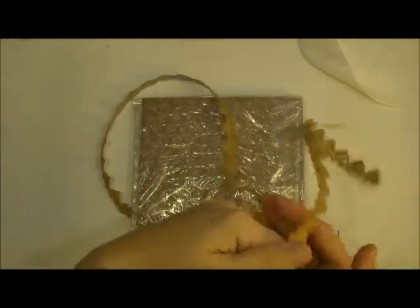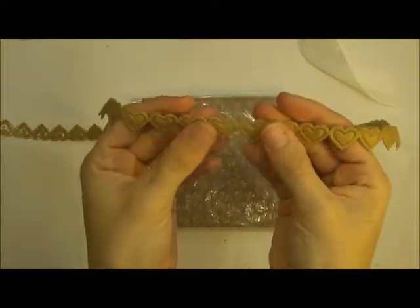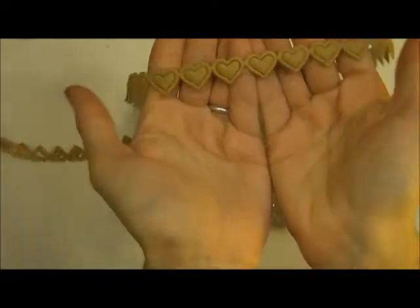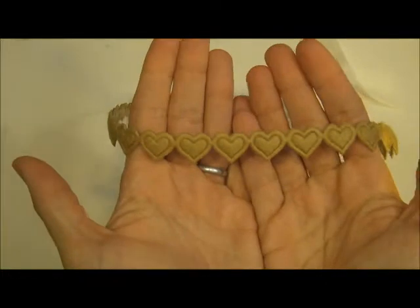I'm going to go ahead and get started and show you the trims first, in no particular order. This is a heart trim — obviously heart-shaped — and it's almost like a felt color in a brown tone. Really pretty. I love this one a lot. It's like two layers if you guys can see that.